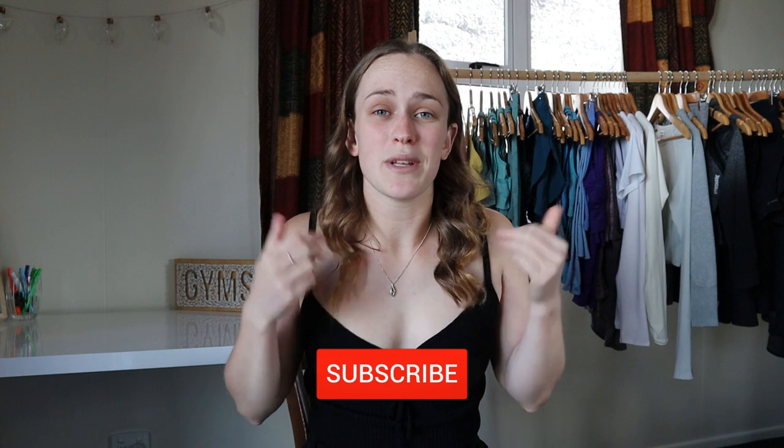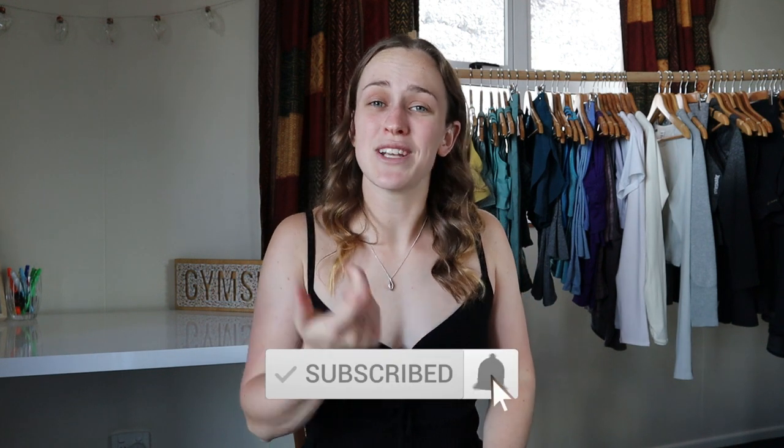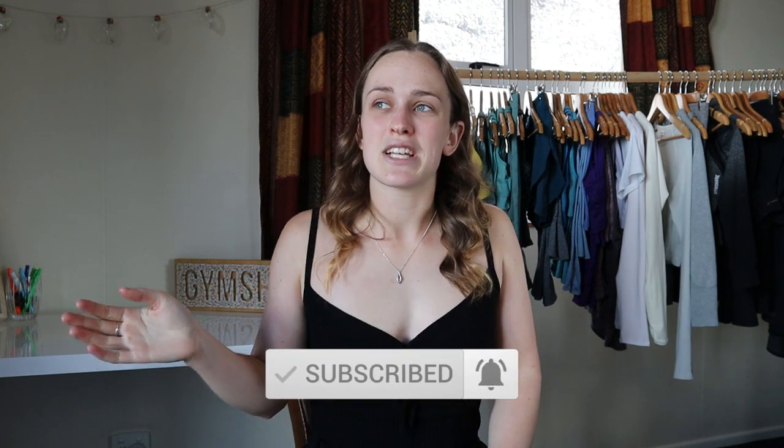Thank you guys so much for watching this video. I hope you enjoyed it. If you did, please give it a big thumbs up, make sure you subscribe to the channel, and just a little sneaky FYI there may be another Gymshark haul coming soon. I hope you have a great day wherever you are, and I will see you guys next time.